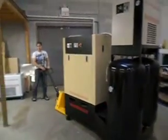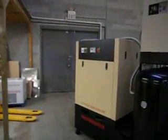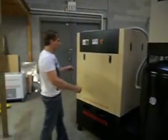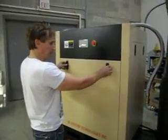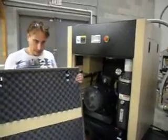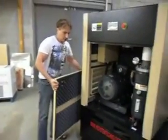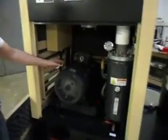Mike has set it down and is going to open up the front to explain some of the features of the compressor itself. The panel has nice heavy-duty latches on the front. There is convoluted foam throughout to keep the noise down as much as possible on the compressor.